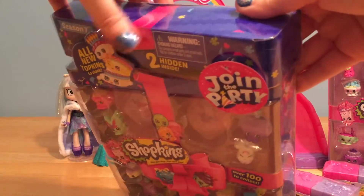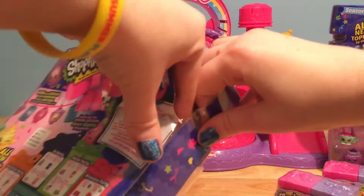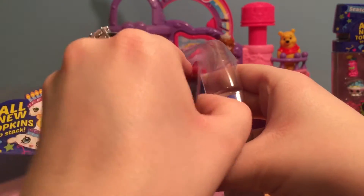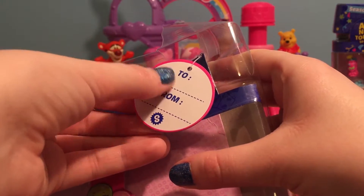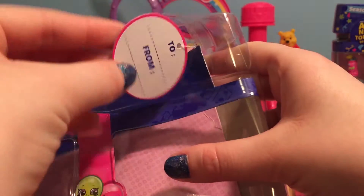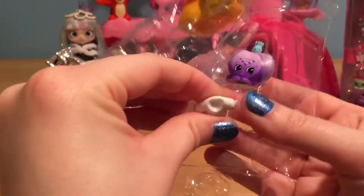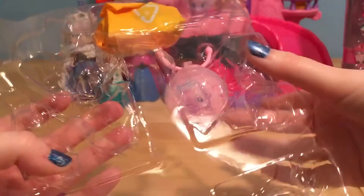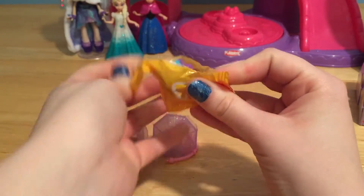So let's open up a 12 pack first and see what sort of fun Shopkins are inside. These little join the party tags are cool too because if you flip it over, it has a little spot where if you give this as a gift, you can write the name of the person you're giving it to and who it's from. So it's like a little gift box already.